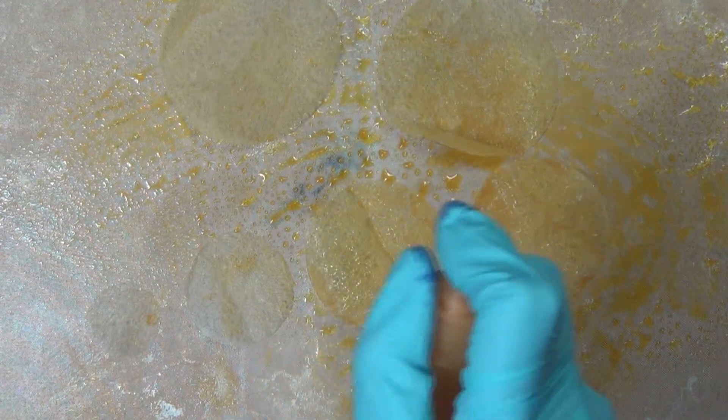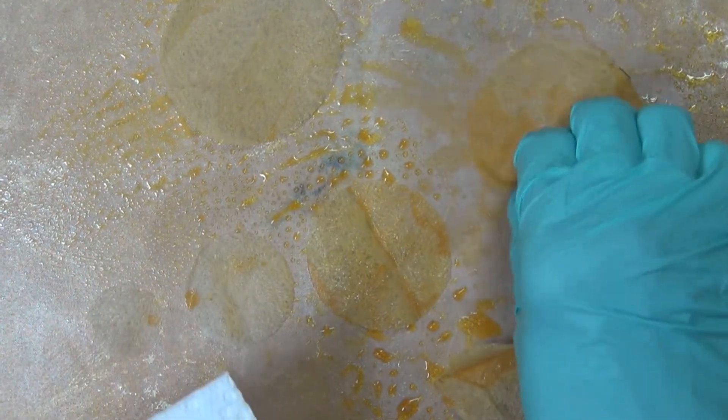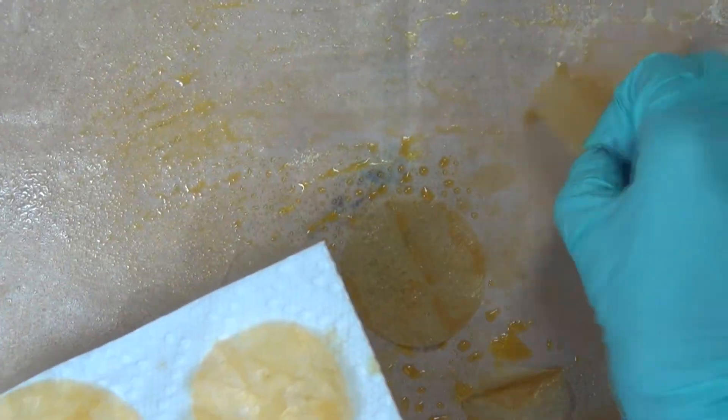I was very generous with my misting — that's strictly up to you — but I wanted a real depth of color, I wanted it to be nice and bright. I'm now working that into the moisture on the teflon sheet and then transferring it over to a couple of sheets of paper towel to absorb some of that.